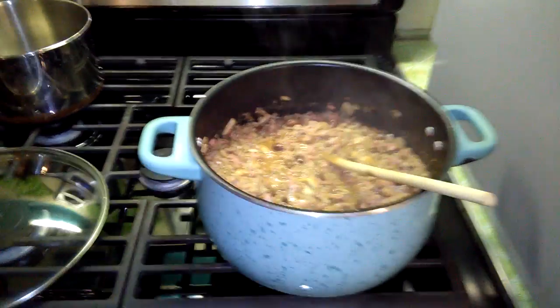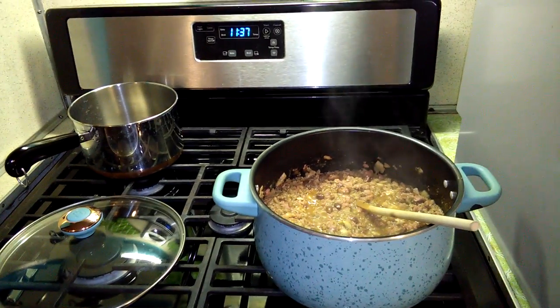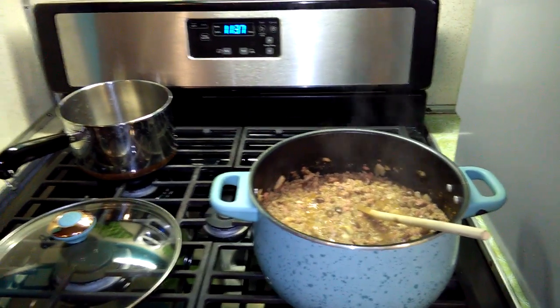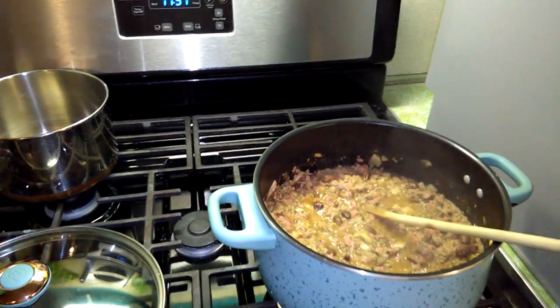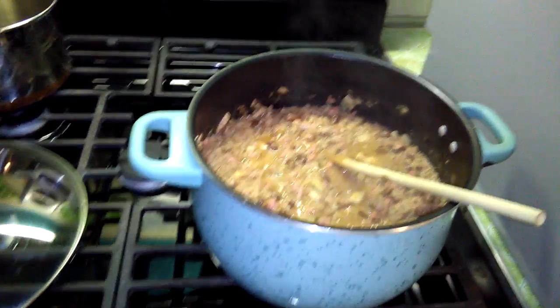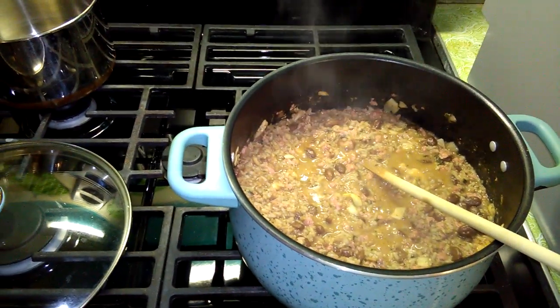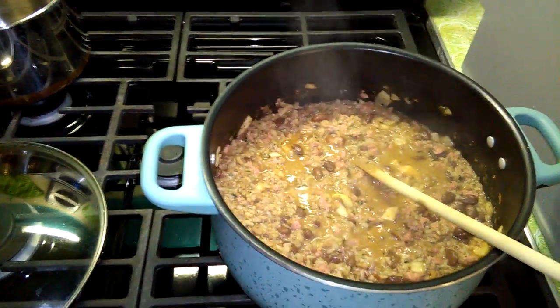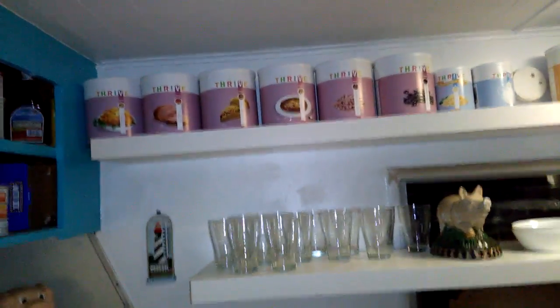Once again, this is dirty rice. The website is thrivelife.com. If you like Tiny House Prepper, another YouTube channel and Facebook page, they have their own Thrive site at bekeller.thrivelife.com. It's really good stuff — it lasts a really long time and it's great to be able to make dinner at home really quickly without any waste.